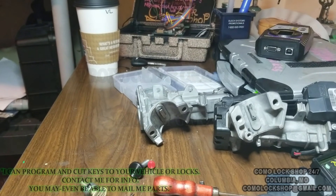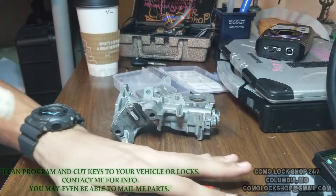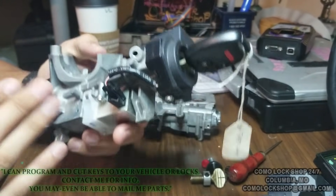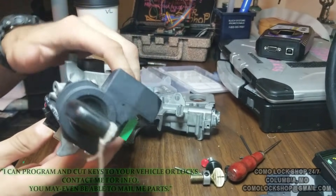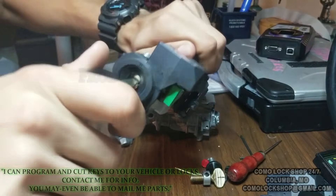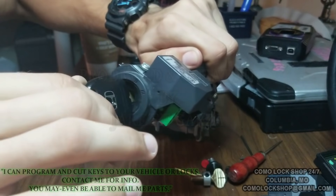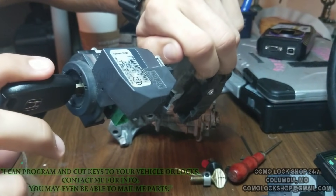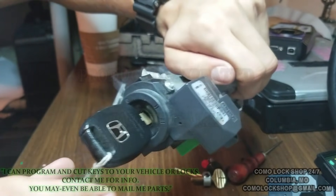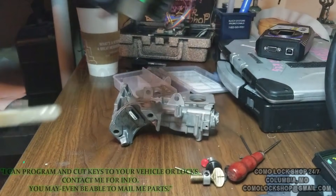I'm going to show you something I like to call through the mail key repair, or ignition repair. I have a couple of Honda ignition cylinders — this one is completely as it would be on the vehicle. A key would go in, it would be able to turn, you'd be able to start your car, and you'd be able to pull it back out.